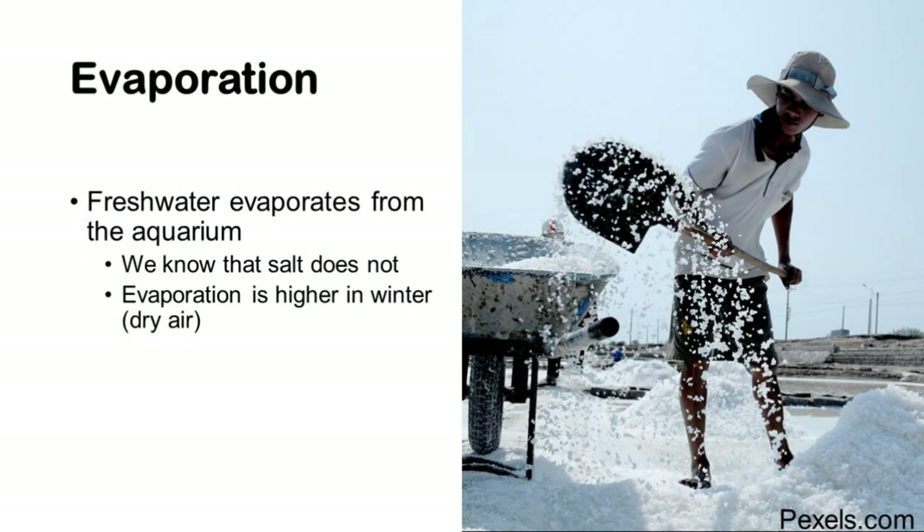As you will notice during the curing period, water in your aquarium starts evaporating and this is fresh water. As we know, salt doesn't evaporate — it typically stays put — and that means the water remaining has increasing salinity.